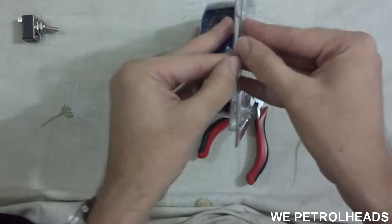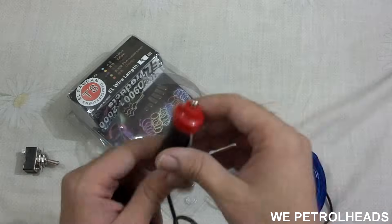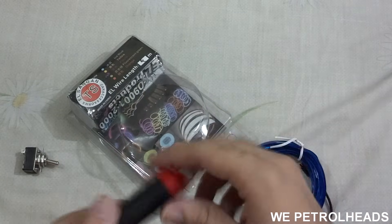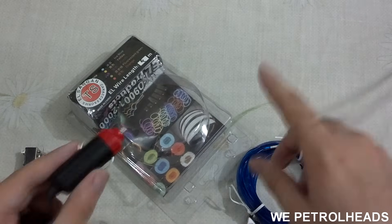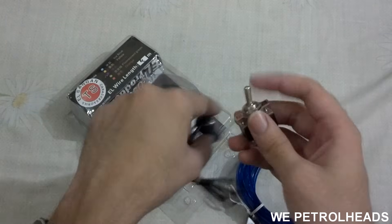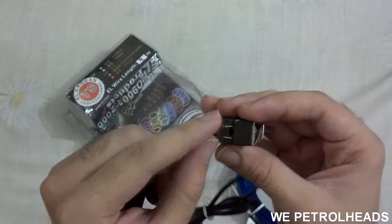Now let me open it and show you. This is the EL light and its wire. You plug this into the car's electric cigarette lighter socket. Plug it in and the lights turn on; pull it out and the lights turn off. But if you want this on a manual switch, there are positive and negative terminals given on the switch, marked on and off.